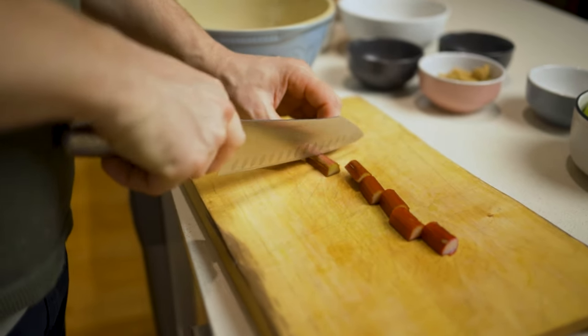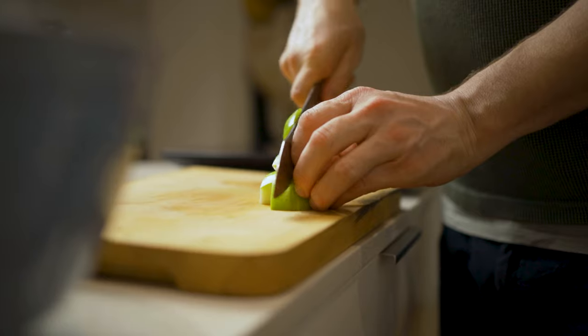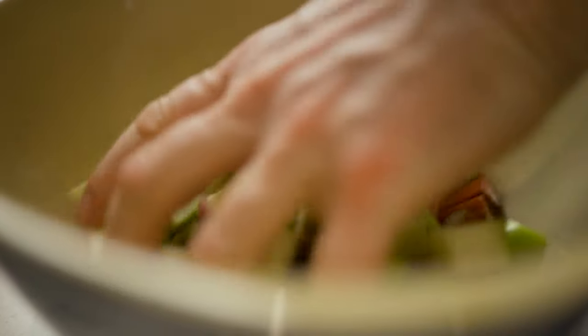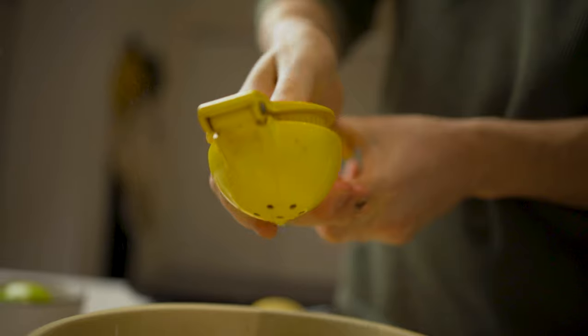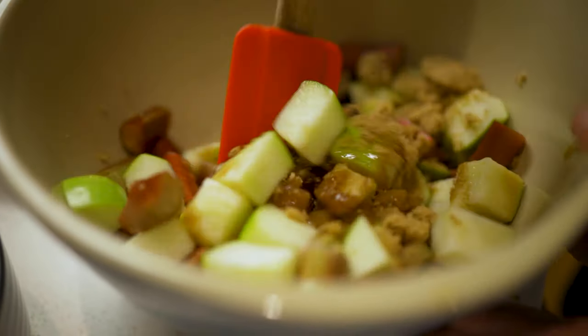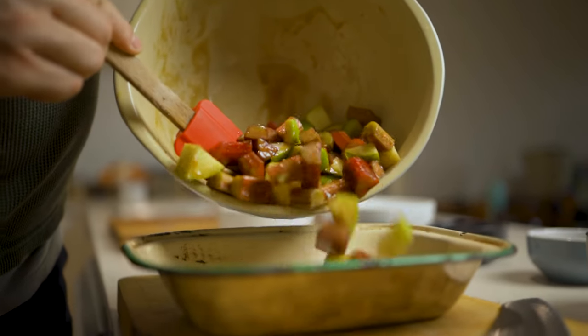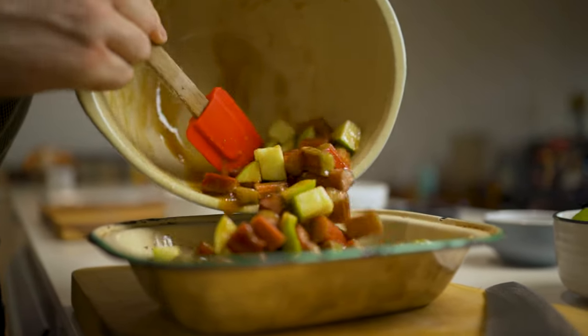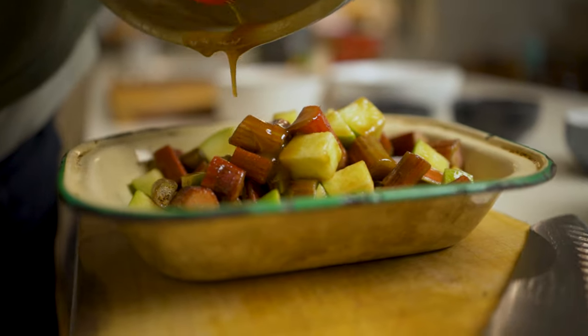Pour that one more time into a jug and put it in the fridge — you want that to cool down. While the custard is cooling, we move on to the beautiful apple and rhubarb mixture. Roughly chop your apple and rhubarb and put it into a bowl, then add some beautiful brown sugar, a big squeeze of lemon — preferably about half a lemon — and mix it around. You want that beautiful flavour of sweet, sour and fresh fruit. Get that balance right, then pour the mixture into your tray, layering the bottom. This is where the flavour bomb comes from.